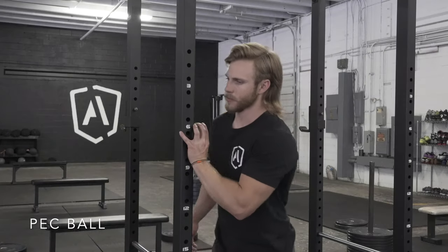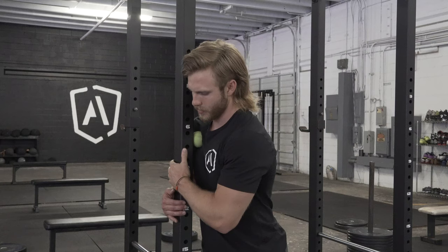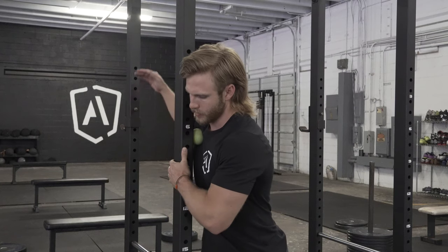This athlete is demonstrating the pec ball. He's going to take a lacrosse ball, baseball, or golf ball, and place it two inches above his nipple and two inches out to the side.